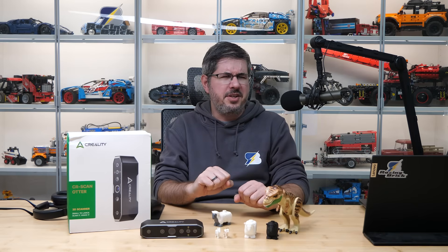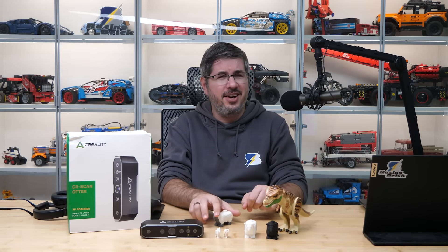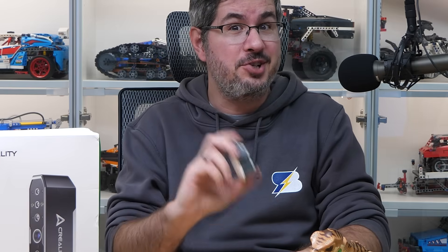Hi everyone, this is Balazs from RacingBrick. So this is today's challenge: can I clone this LEGO ship?